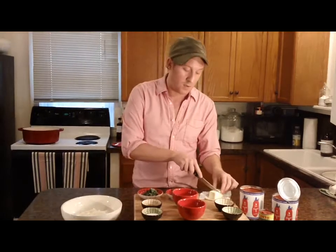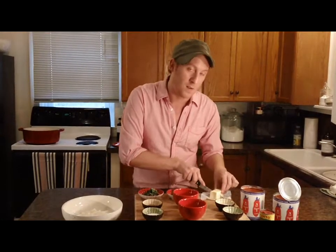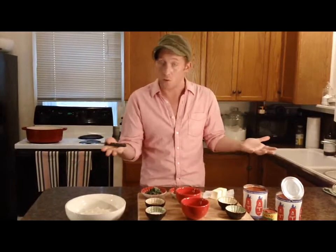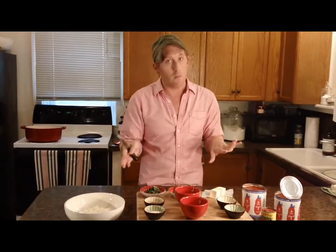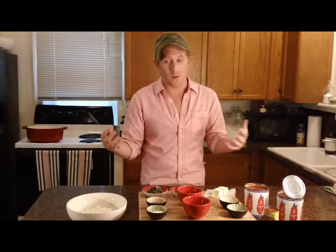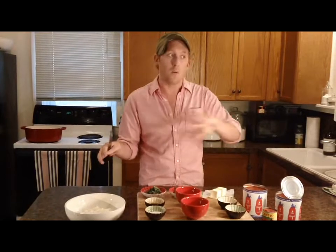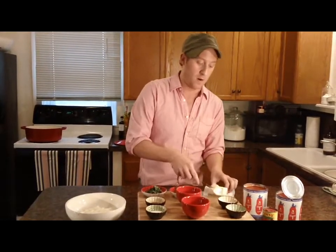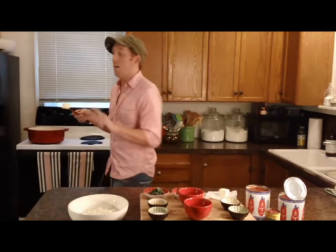Two tablespoons of unsalted butter. You want to use unsalted butter always, because it allows you to control the amount of salt that you're putting into the food, so you're in control of the flavor. Some people might use olive oil, but I find in such a delicate sauce that olive oil with the onions can be a little bit bitter, so I hold off on the olive oil until the very end of the sauce. So here's my two tablespoons of butter, and I'm going to stick it in my pan on medium heat.